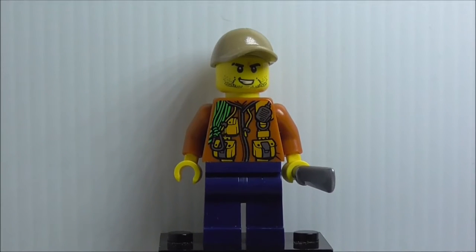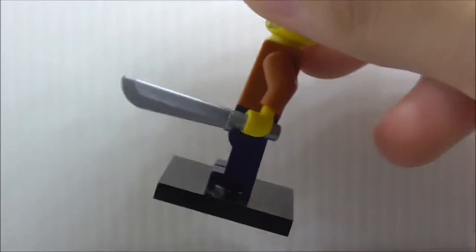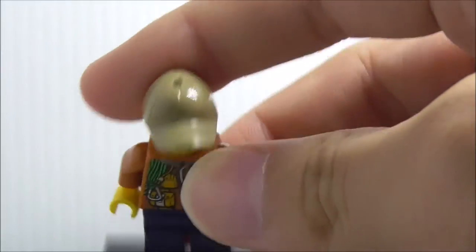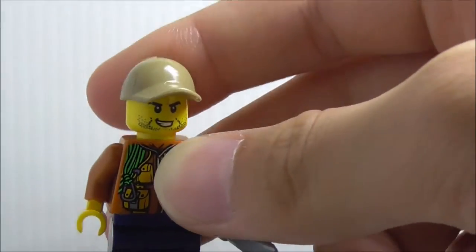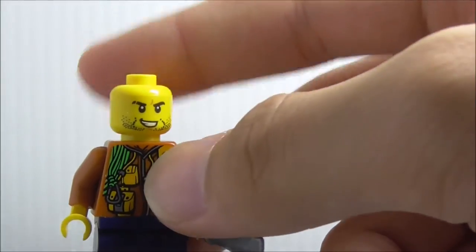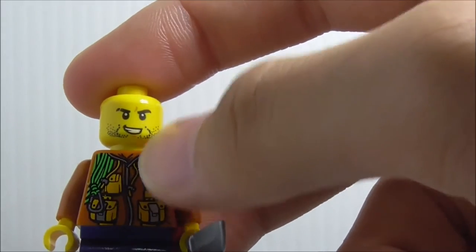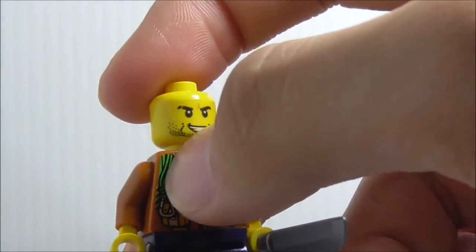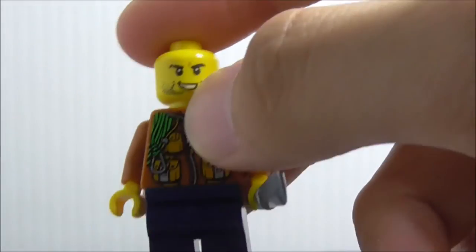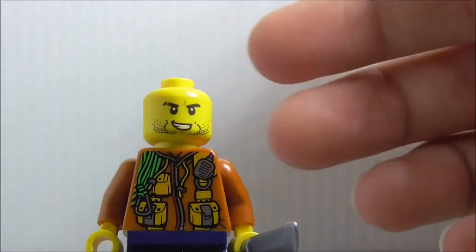This is the Jungle Explorer minifigure here. You can see he's armed with the machete, and he has his hat on the top there with a hole in it. His face is a kind of not-quite-happy face — I'm not quite sure how to describe it — but there's just that one little scratch right there, which is a little bit annoying for an official LEGO figure.